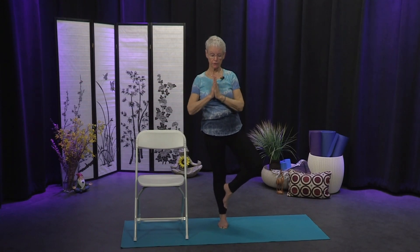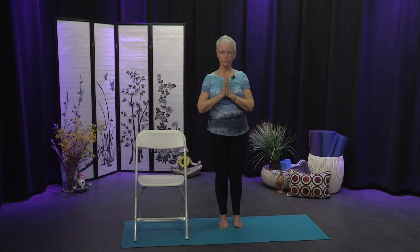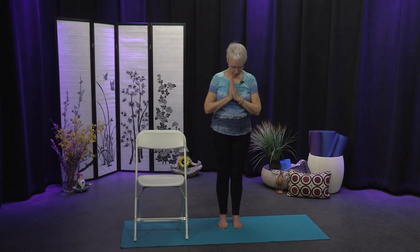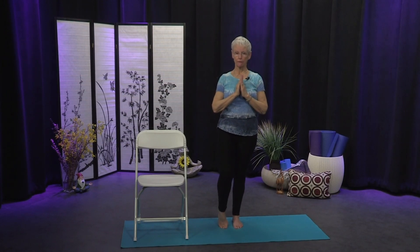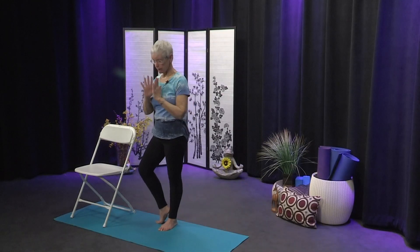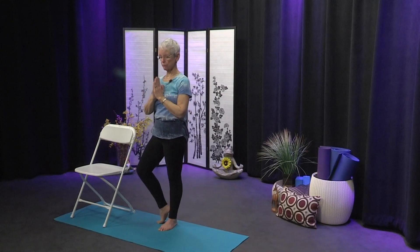Bring your hands to your heart, bring your knee forward, and step that foot down. Pause with eyes closed for a moment and see how things feel — you might feel different on one side versus the other. Allow the body to readjust on its own. Then move to the other side. Bring your weight into your left foot, come onto the ball of the right foot, turn the knee out, bring the heel to the ankle, toes can rest on the floor. Find that drishti — that point on the floor that doesn't move.